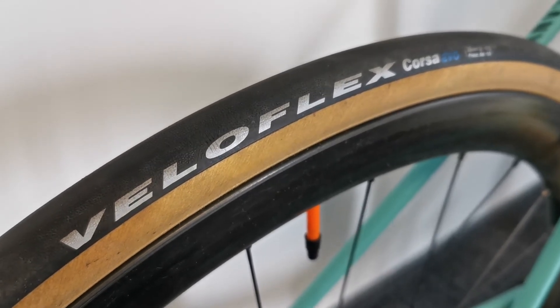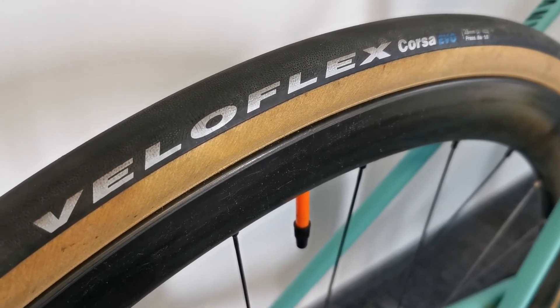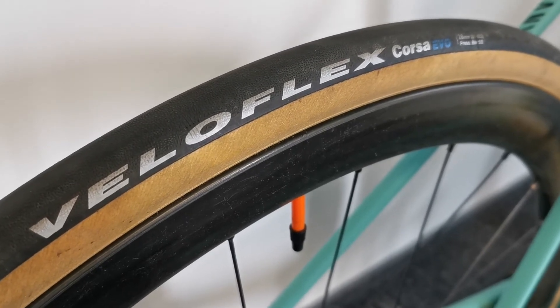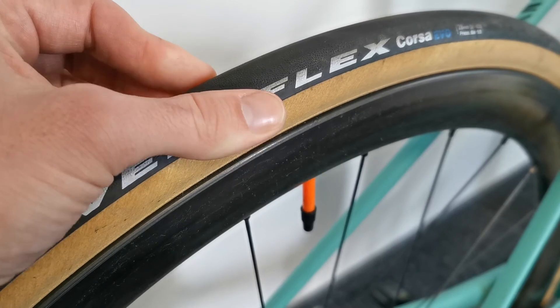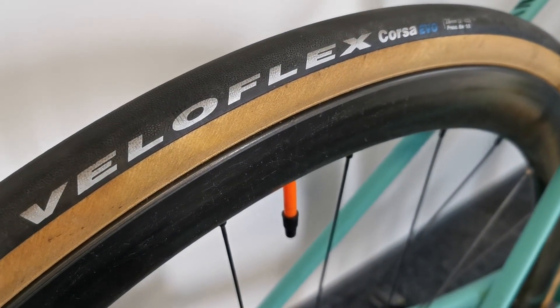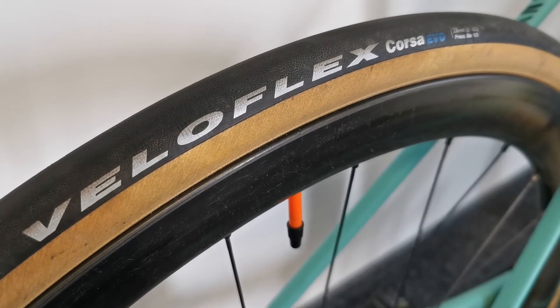Another issue, which comes from comparing them to the GP5000 from Continental, is that when approaching corners they are not as grippy as the Continental tires. But it's a very subjective personal opinion — I'm not sure what causes it, as I sometimes get a bit of slip on the rear wheel, and maybe it's a matter of not very clean road surfaces.